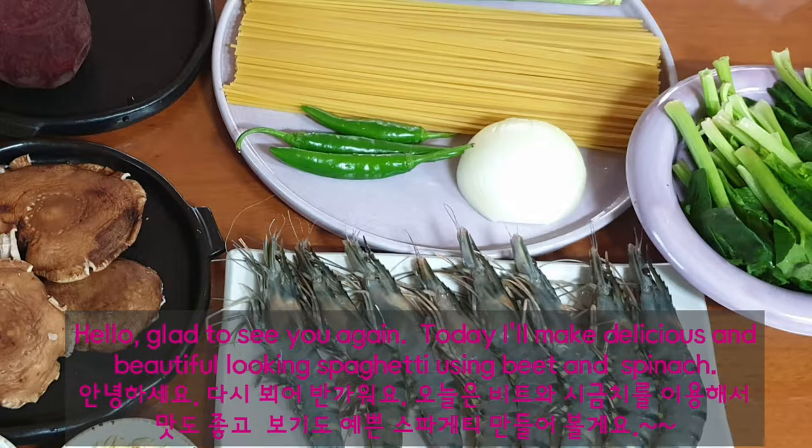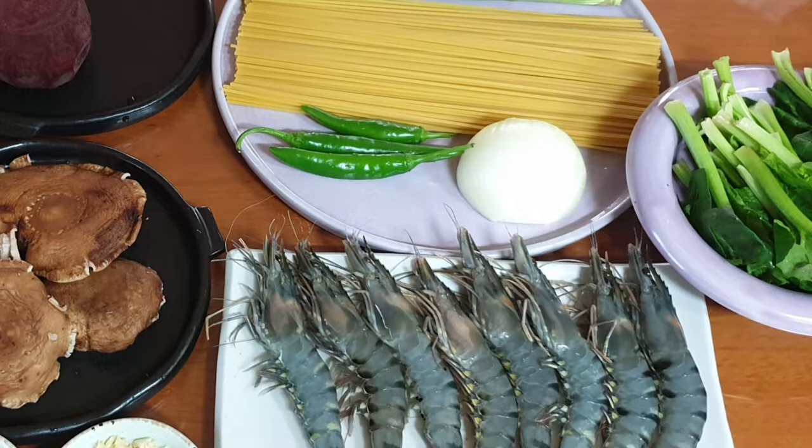Hello, glad to see you again. Today, I'll make delicious and beautiful looking spaghetti using beet and spinach.